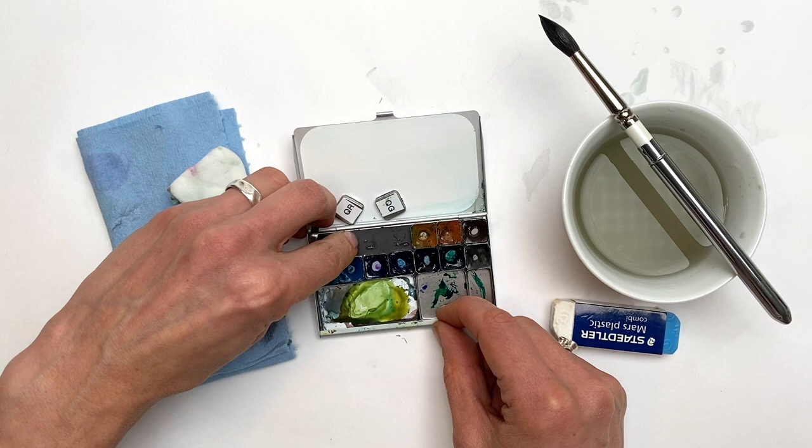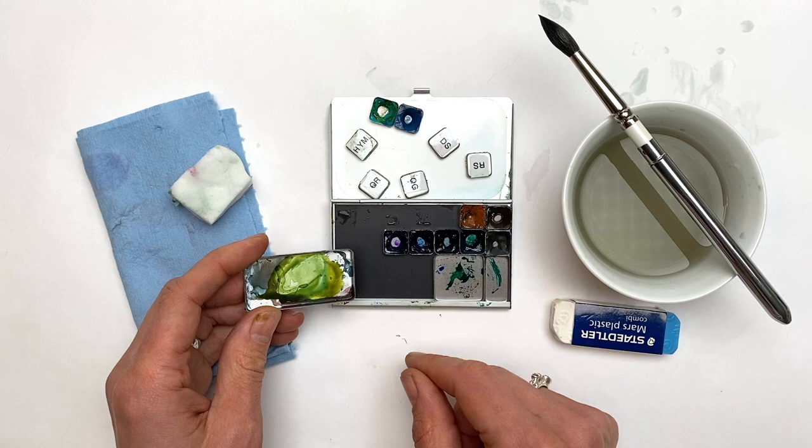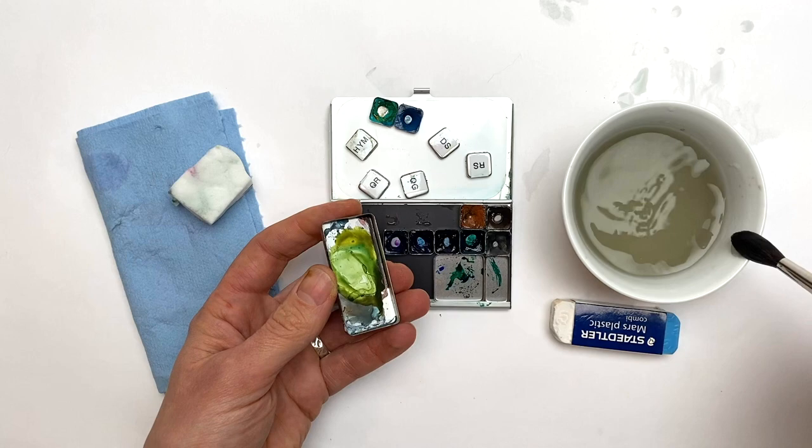I take out my pans, and if any need scrubbing I might use a little Bon Ami or Barkeeper's Friend. I also apply a little oil to the magnet to condition it and keep it in good shape.